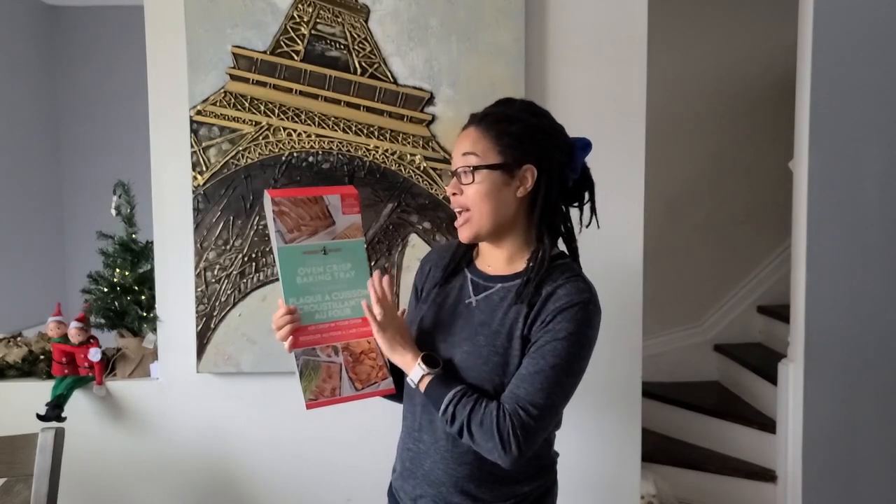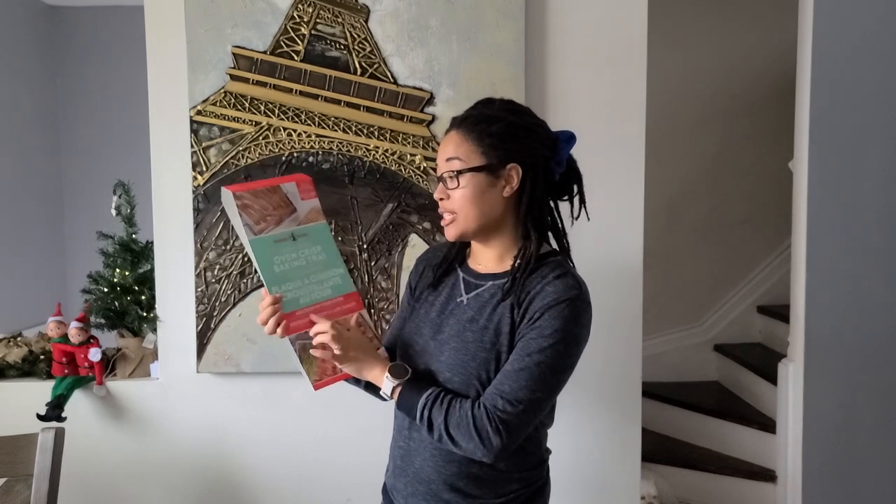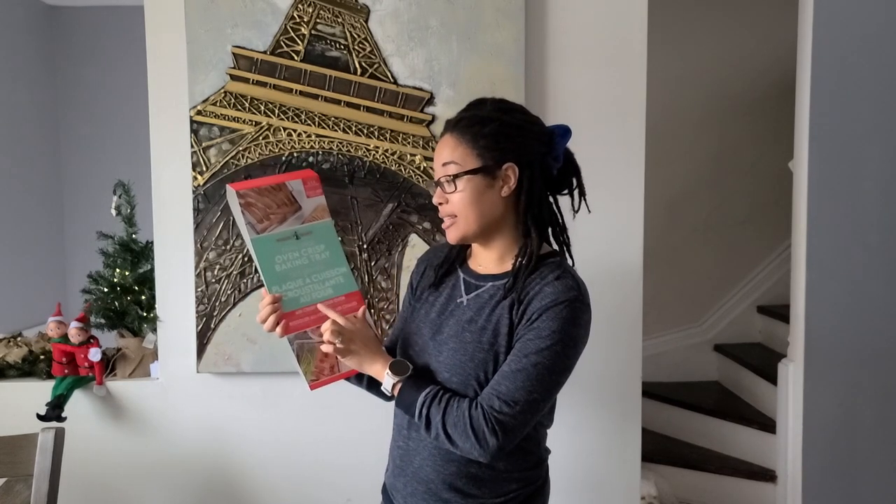It does say it's an extra large oven crisp baking tray, and it is all of that — it's so big. It takes up the entire rack. Literally you can't fit anything else there if you're putting this on a rack, and it does air crisp things, which is a good thing. The packaging is telling you that you can air crisp roast meats, bacon, fries, and tots.